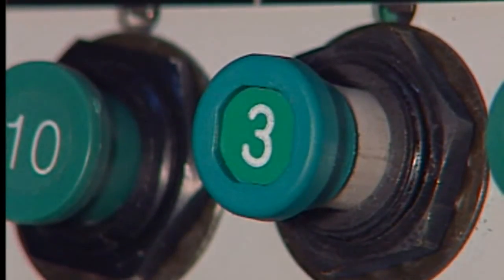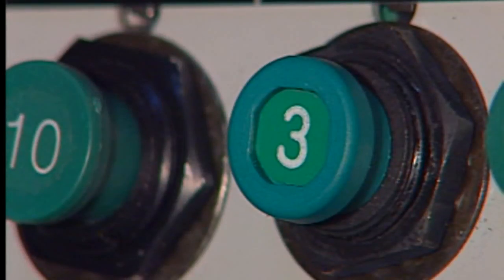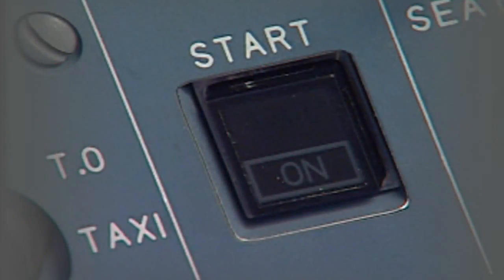To finish the installation task, close the circuit breaker of the circuit related to the push-button switch. After that, make sure that the work area is clean and clear of tools and other items.